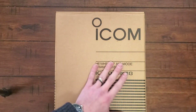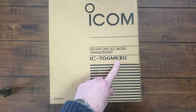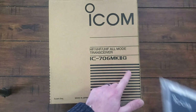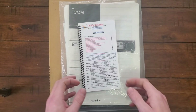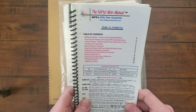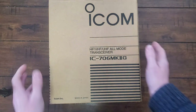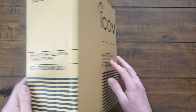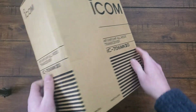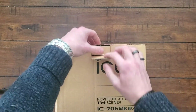Check it out — I got me an ICOM IC706 Mark II G. Came with the manual and a nifty manual as well, so no need to look at those. We'll set those aside and take a look at the box. The box is nice. I like this old-style cardboard in black that ICOM does sometimes.